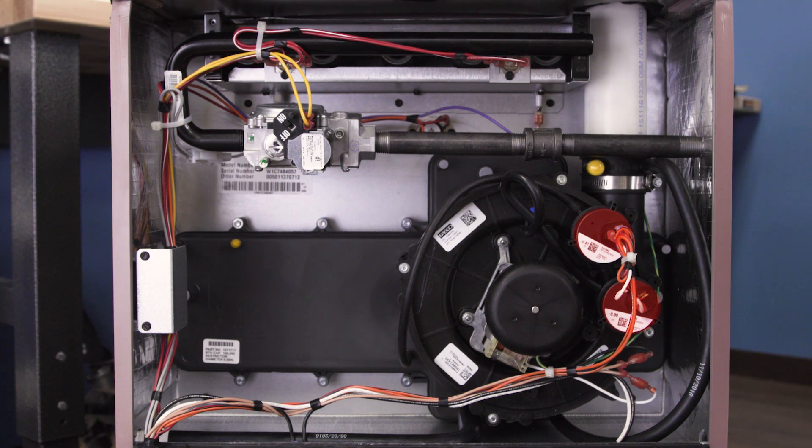If the pressure switch fails, or if the pressure is low, it can cause the furnace to cycle on and off and might lock out the furnace after several ignition attempts.